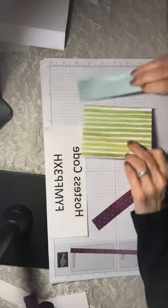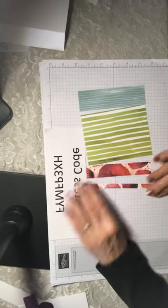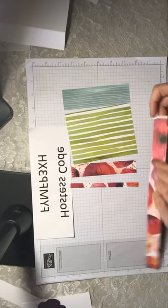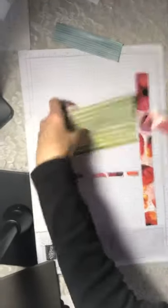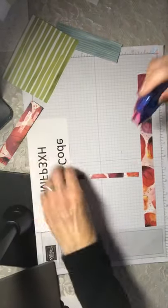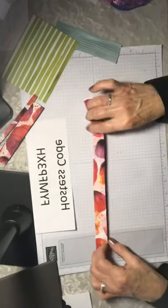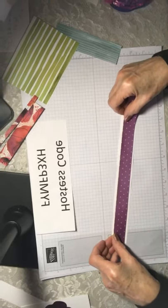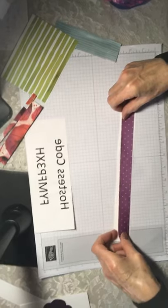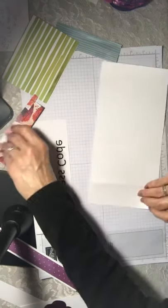I'm going to show you a little trick: when you're doing a lot of cards at a time, if you put all of the adhesive on at the same time it actually saves a lot of time, because then you're not picking up and putting down your mono adhesive over and over again. This way they're all done and all you have to do is grab your card and go to town.